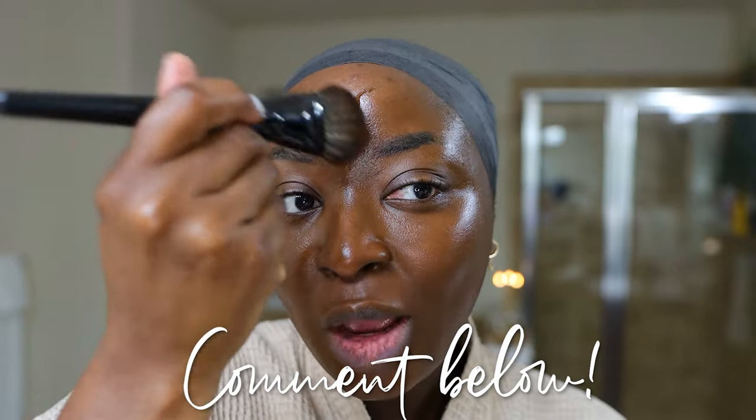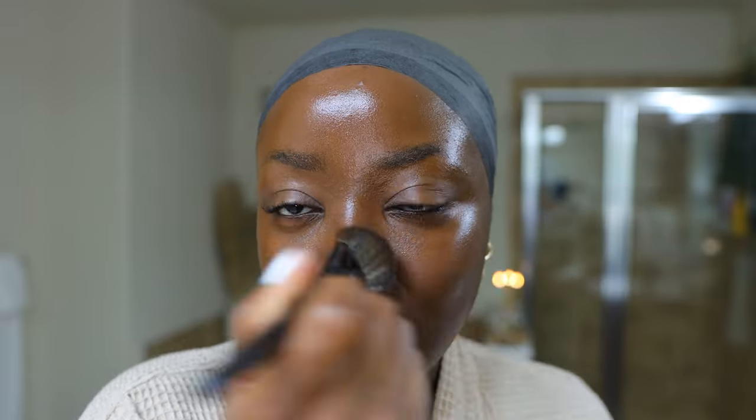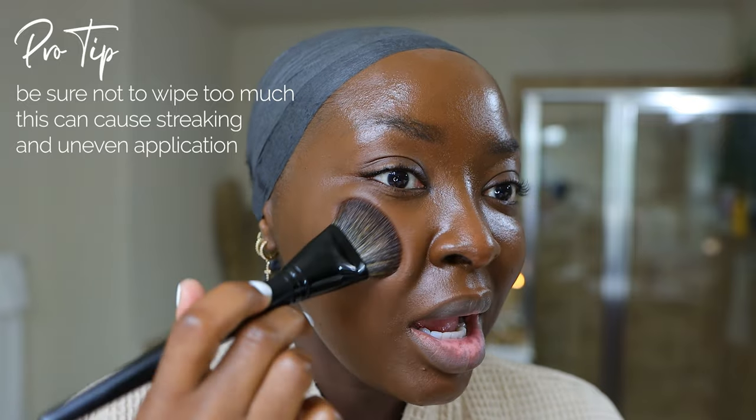If you love this foundation, comment and let me know. I normally don't put foundation onto my face like this but I'm feeling a little daring today. I stipple over my eyebrows because I like to make my brows look different when I have makeup on versus my microbladed brows. I'm stippling under my eye as well — if you're not careful with brushes when wiping you could leave streaks or spots with no product. So I'll wipe a little but then stipple to make sure the product is in place.